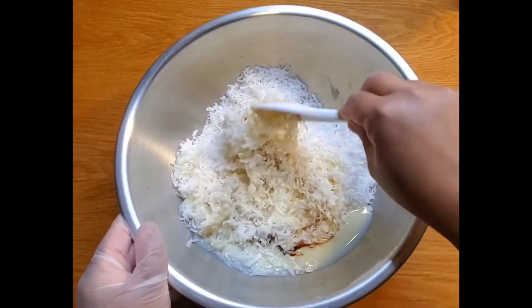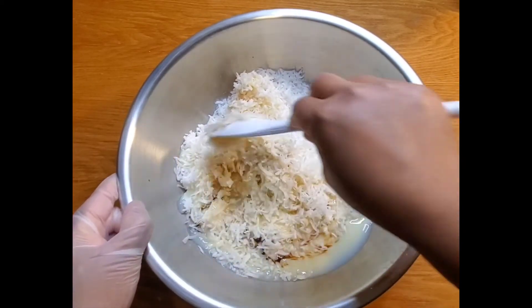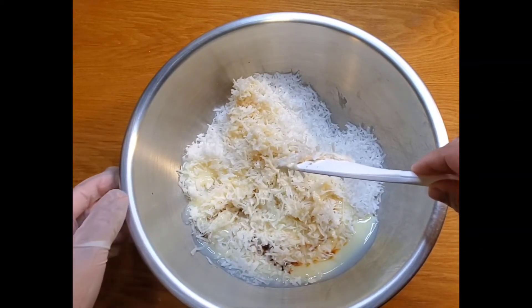Then after, we need to whip the egg whites and salt on high speed with an electric mixer until medium-firm peaks.